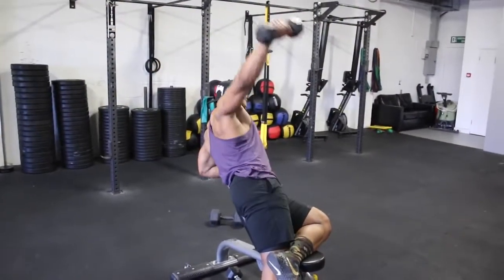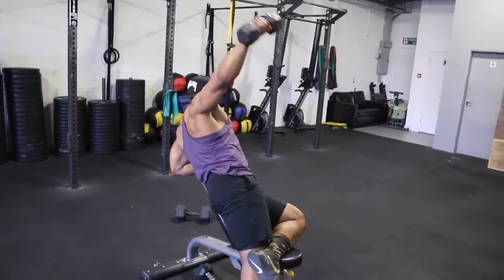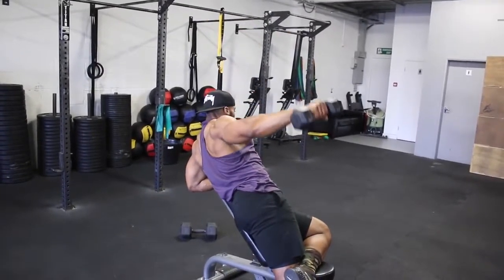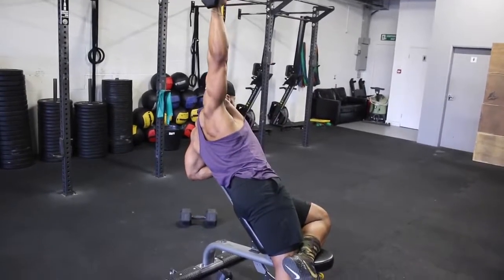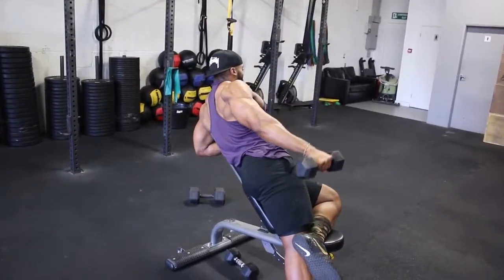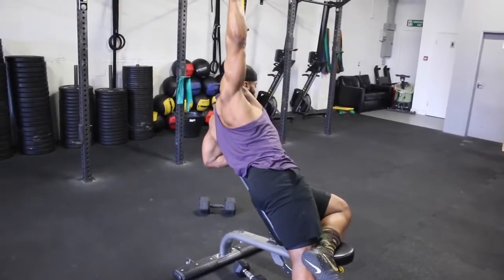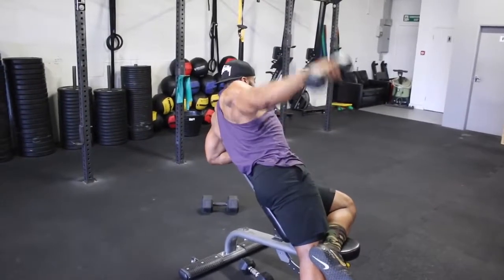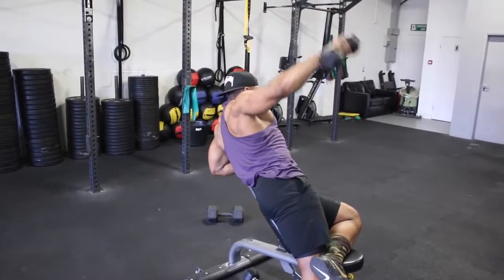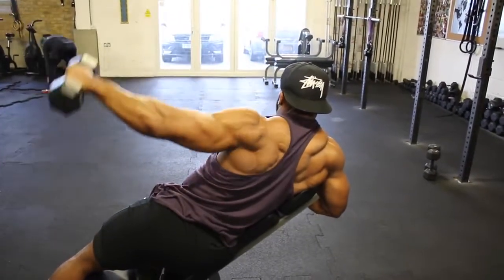We will superset the reverse rows with a lying sideways incline lateral raise. This is a simple lateral raise, but doing it on a bench stops you using too much momentum to raise the dumbbell, making it more challenging. Try to keep your arms straight, and like the previous lateral raise at the beginning of the video, try not to rest the dumbbell on your side until you complete all 12 reps. Stick to a 2, 3, or even 4-second eccentric if you want to make it more challenging.